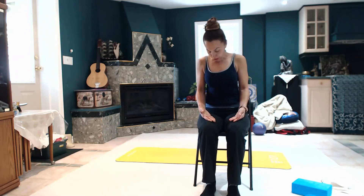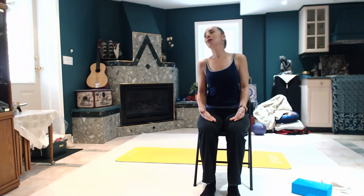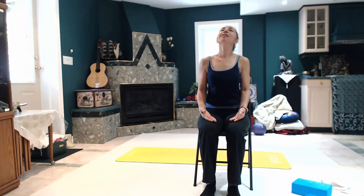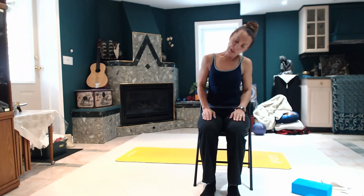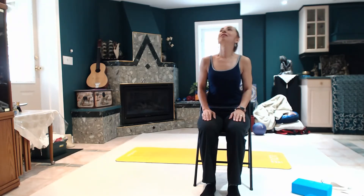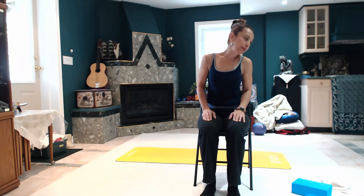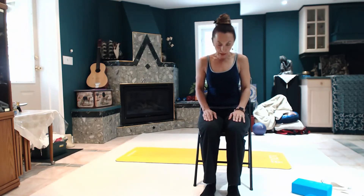Chin yoga — once the chin comes to the chest, circling to the other side, circling nice and slow, feeling the neck. We do three more here — relaxing, nice. Two more, one, and last one. Come back to center.